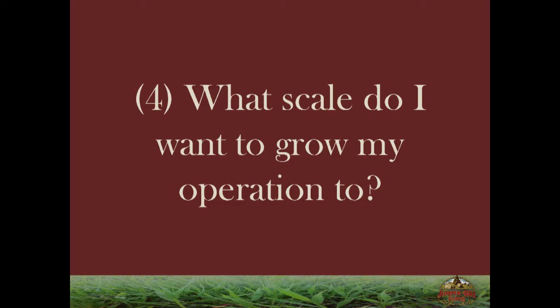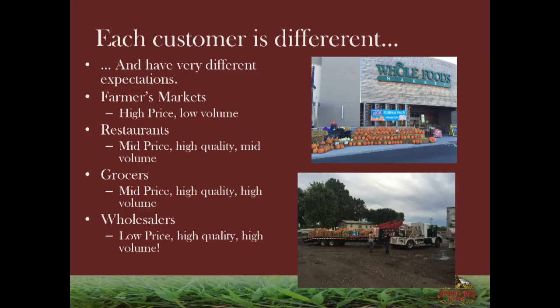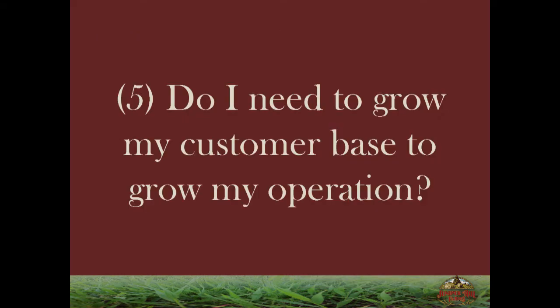What scale do you want to be? Going to Iowa State and learning enterprise budgets from the row crop side, I was an ag business major — that's the scale I wanted to see. I'd like to someday see thousands of acres of sweet corn and green beans. We're scaling up toward wholesale, and we shipped our first semi load this year, which was fun. Do I need to grow my customer base to grow my operation? Chefs are a pain to deal with, so we've decided to focus more on wholesale. I'd rather ship one $8,000 order to a warehouse than do $80–$100 restaurant runs to get the same outcome.